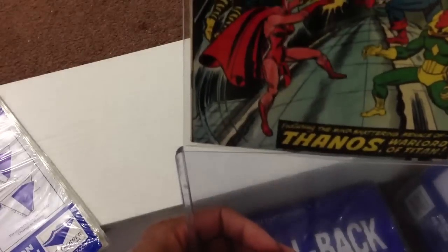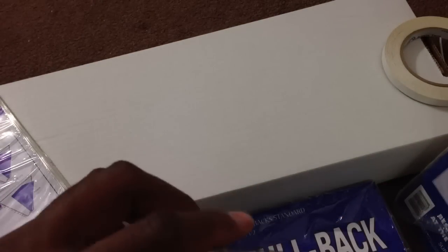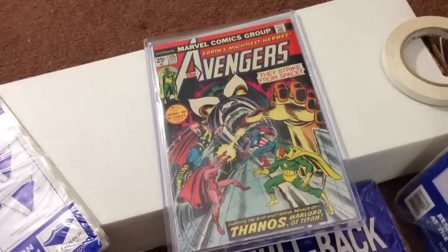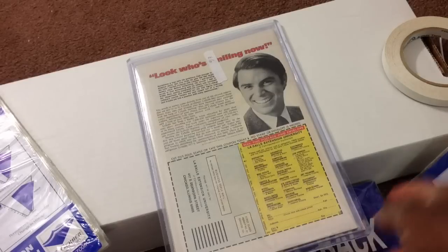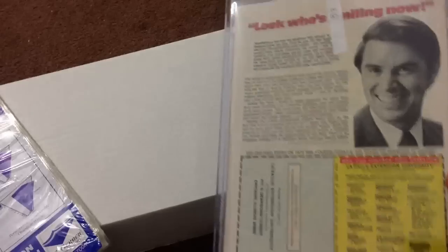We're going to slide this issue in here. By the way, this is a really popular issue. And there we go — just that simple. Looks good. There's no need for backing boards or anything like that. This is sturdy enough to keep this upright. And besides, I kind of like to look at the back — don't know why. But here we go.